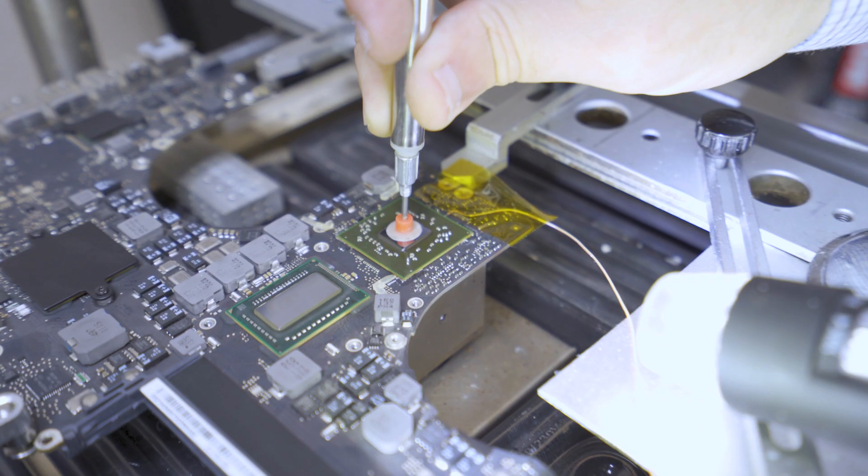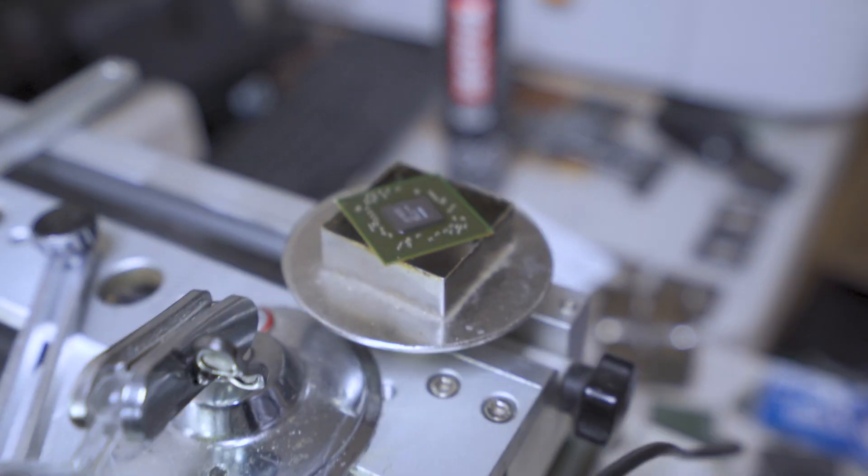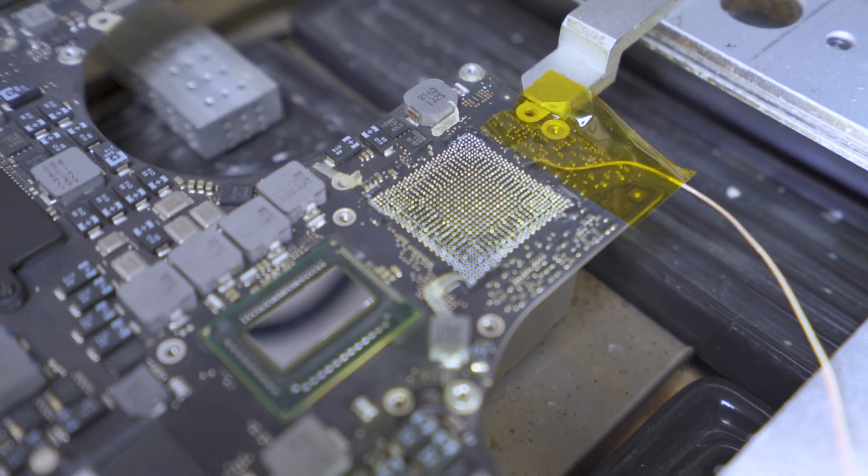The machine is now done. As you guys can see, we are about to pull out the GPU chip from the motherboard, and it came out very easily and very cleanly.